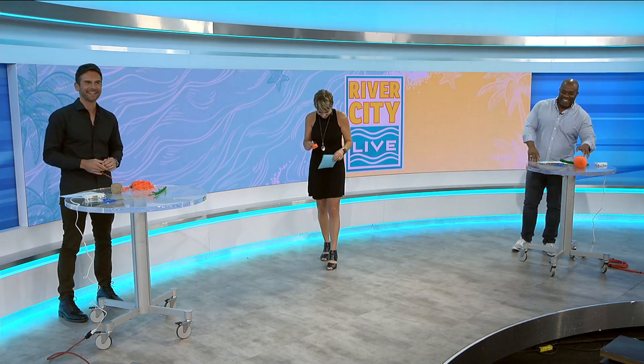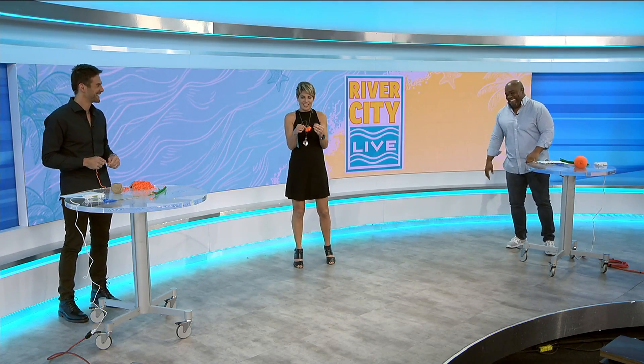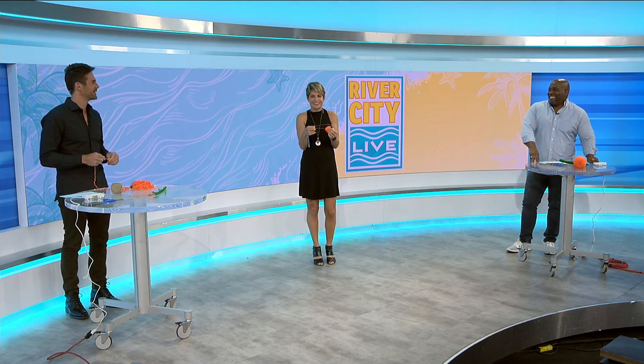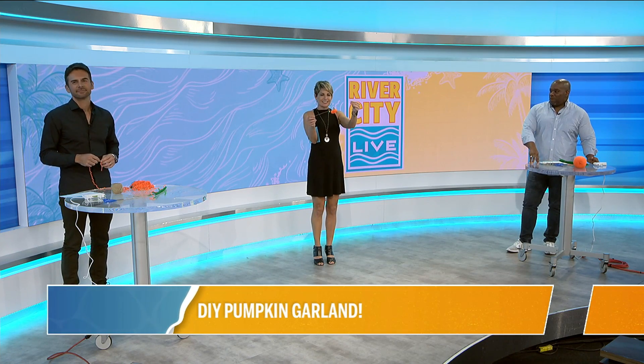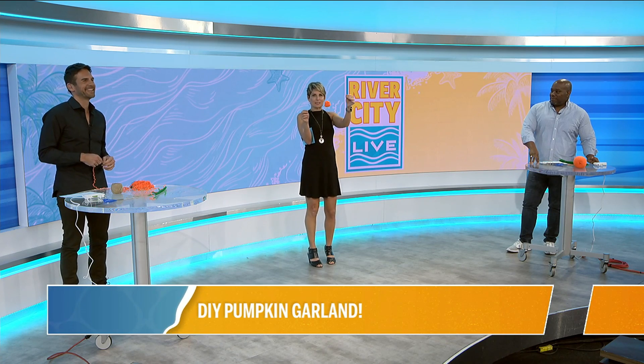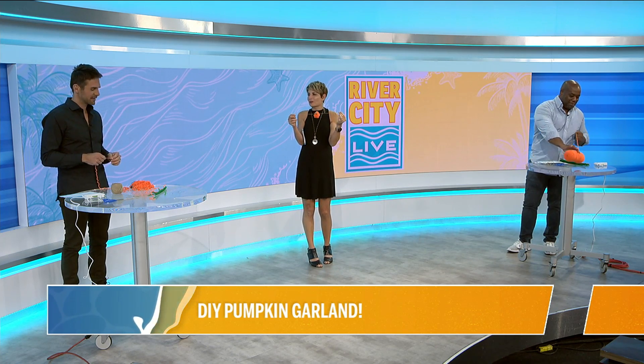We're going to bring this down a little bit. It's arts and crafts time, children. So let's do this — we're making a pumpkin garland. This is the very start of it, just the very beginning. I made the first little pumpkin and put it on the twine, but now it's up to you guys to help. So let's do this.